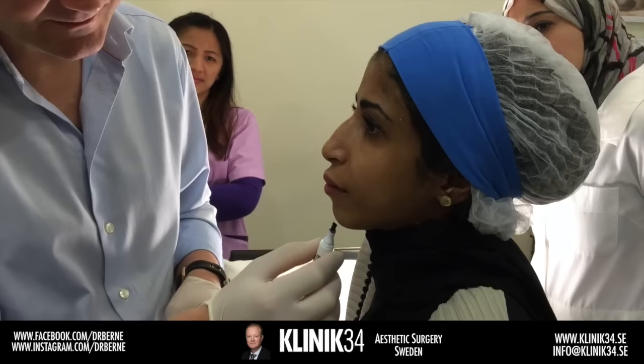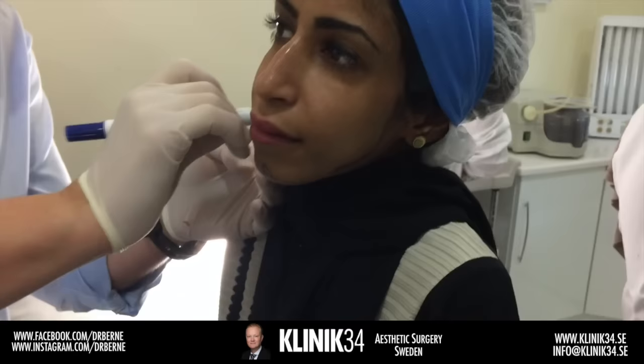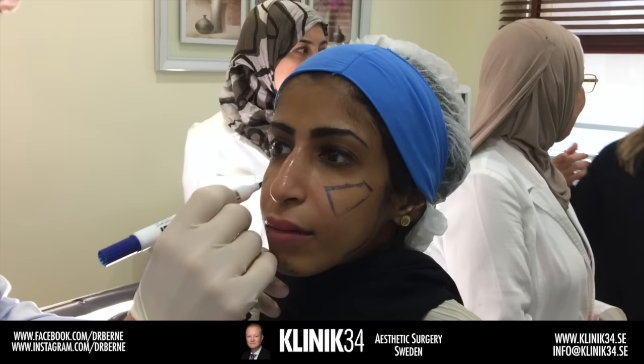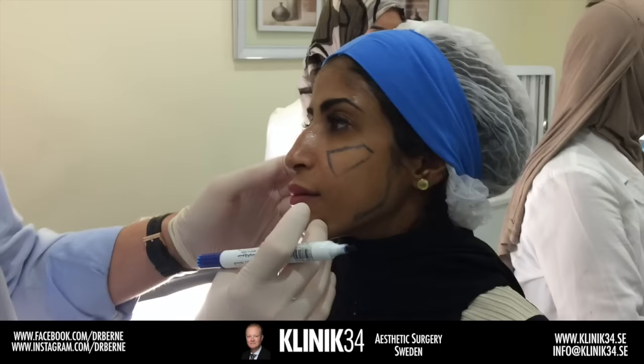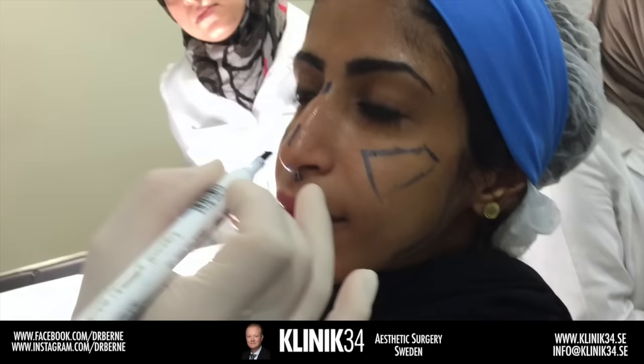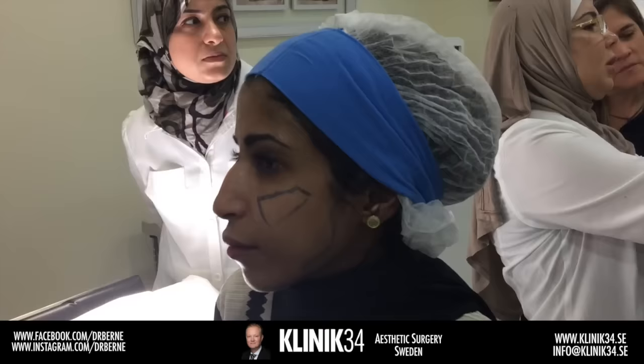To create better balance we need to add volume in the chin area. We're going to widen and define the jawline, reduce the thinness of the face by adding volume in the mid face, and finally to create better balance for the nose we're going to add volume here and here. So to frame the face: mid face, jawline, chin, and nose.